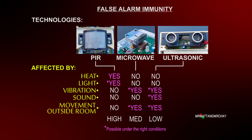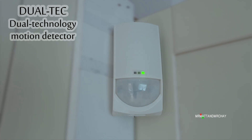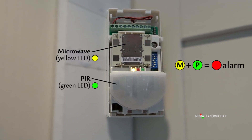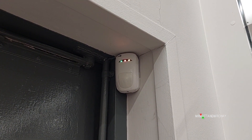Therefore, combining technologies cancels out most sources of false alarms. Most dual-techs have an LED system where yellow is the microwave and green is the PIR. When both microwave and PIR detect motion at the same time, the red LED comes on, and only then does the control panel know anything about the motion detection.